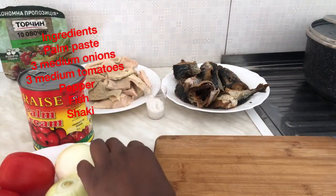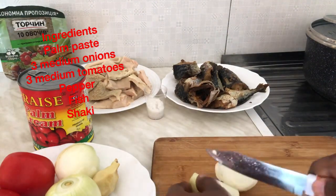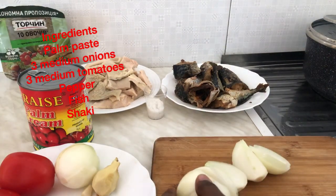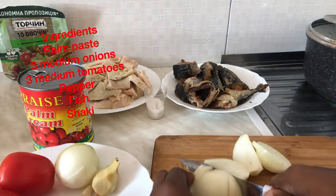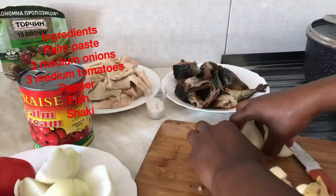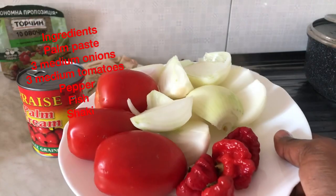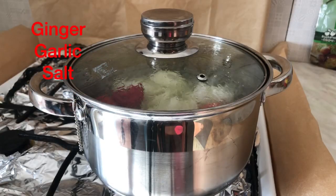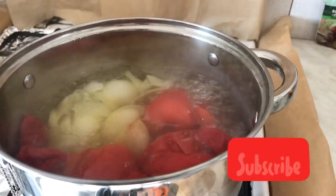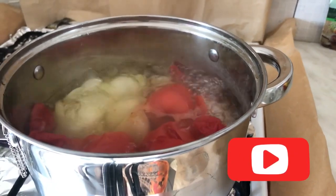Cut your onions into the size that you want and then boil them. These are the ingredients I'm going to put on fire for eight minutes. After the eight minutes, my tomatoes, onions, and pepper are ready.